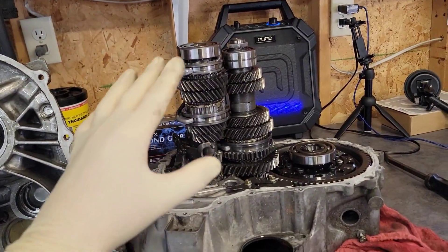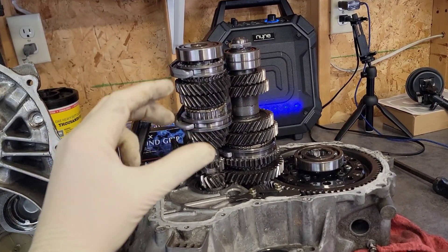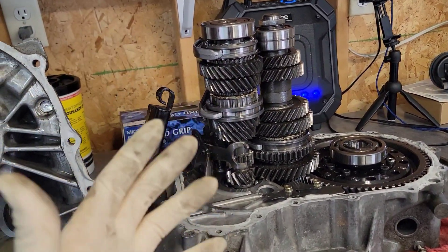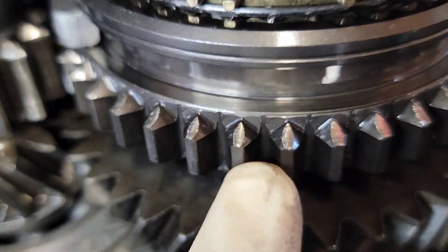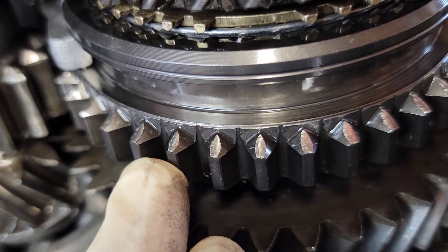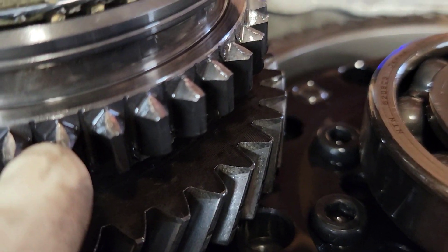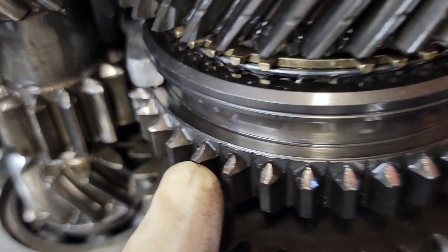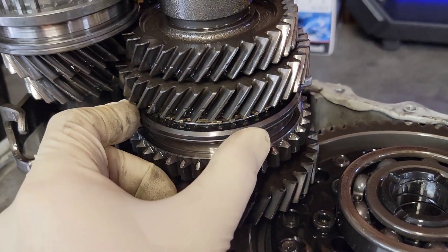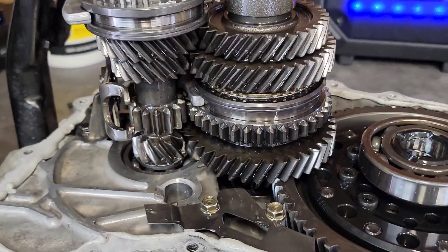You know when you take a transmission apart, I just have this feeling every time that there's going to be something broken or wrong. And I'm going to show you guys something — this 1-2 slide was brand new at the start of this year, and it has already clapped. So we've got to replace the 1-2 slide, about 150 bucks from Synchrotech.